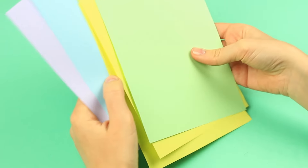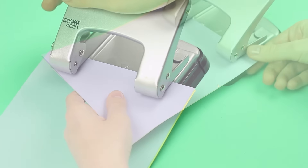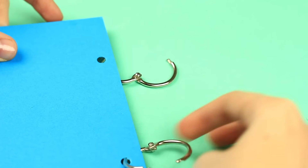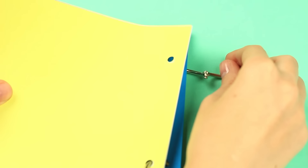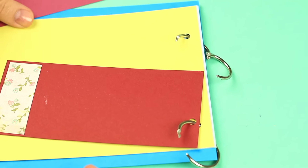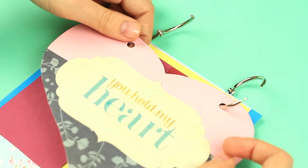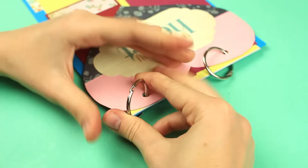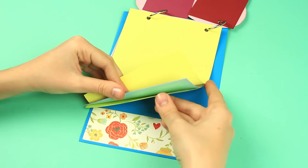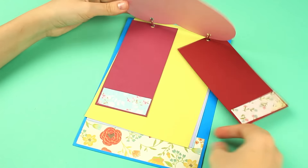Make colored pages. Align the sheets and punch. Put on binder rings. Start with the underside — pass the pages through the rings, then add the tags, and finish with the heart-shaped cover. Close the rings. This fabulous ring binder scrapbook is quite convenient as you can change or add pages whenever you need to.